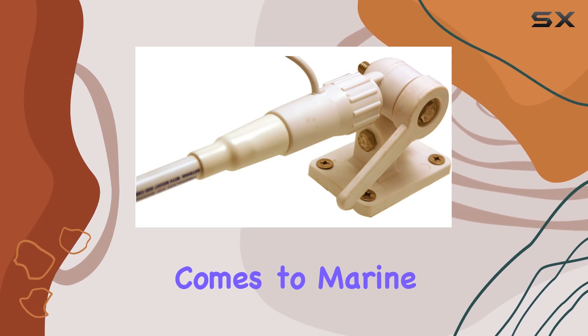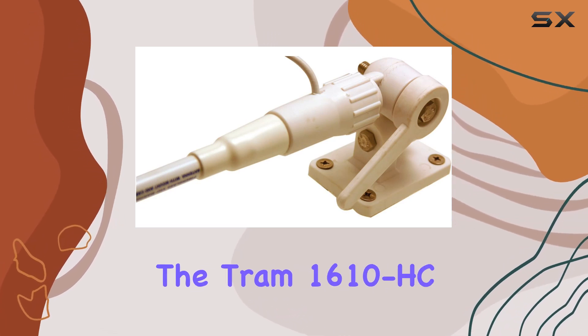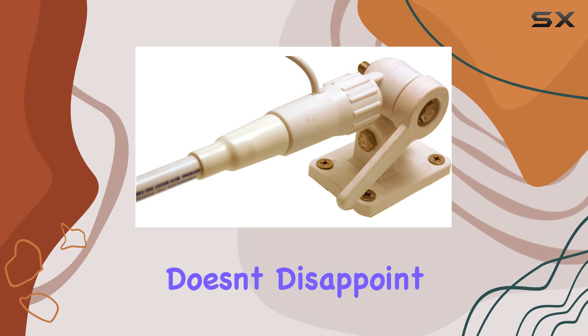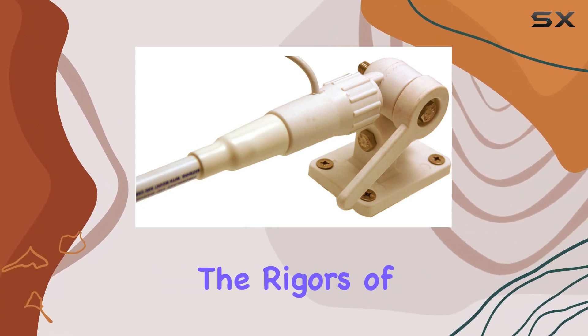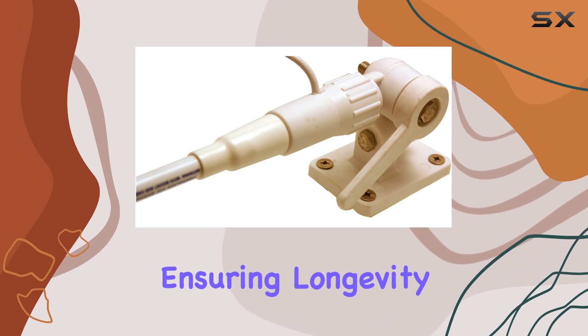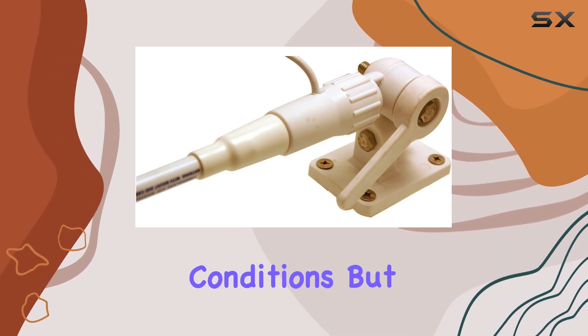Durability is key when it comes to marine antennas, and the Tram 1610HC doesn't disappoint. Constructed with heavy-duty fiberglass, it's built to withstand the rigors of marine environments, ensuring longevity and reliability even in harsh conditions.